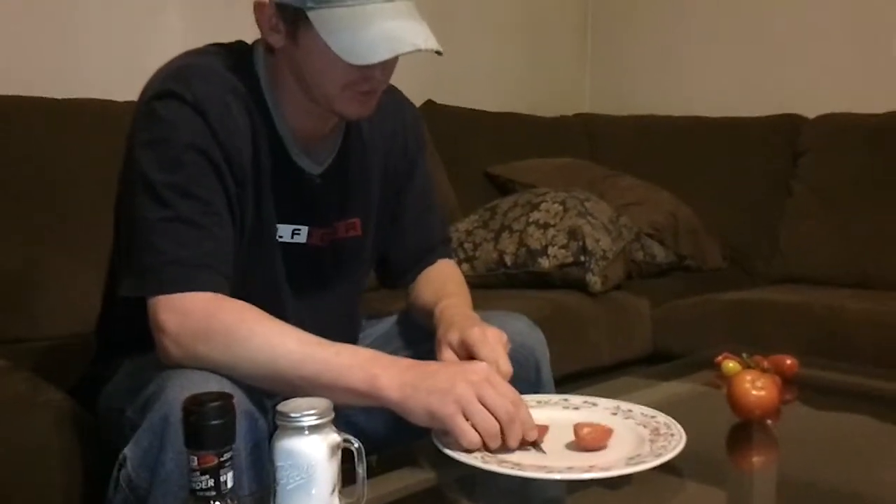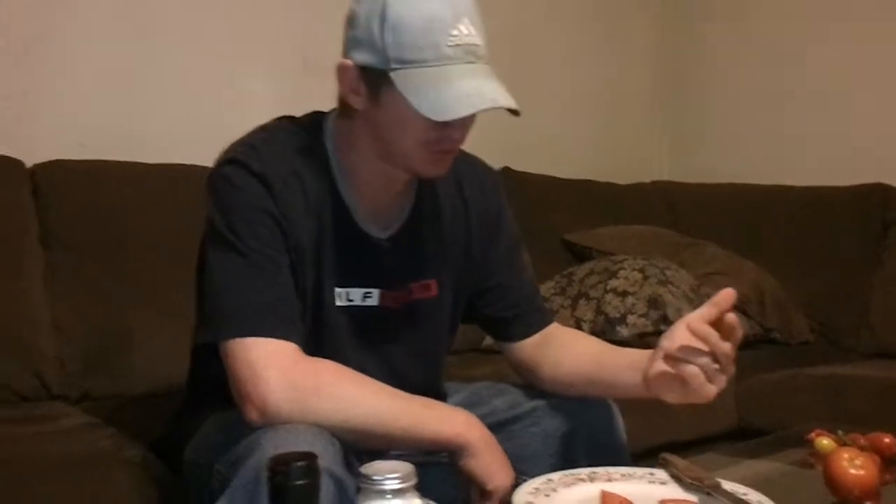I'm gonna try it out first without salt. And it's a really good tomato. I said a while back if it wasn't really, really good, I wasn't gonna grow it again. But it's really, really good, so I might wind up growing it again.